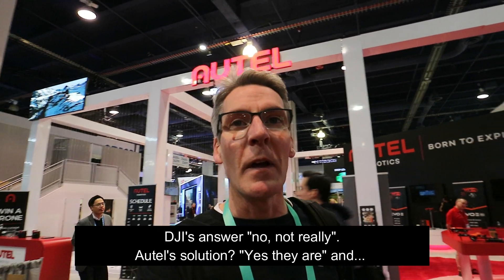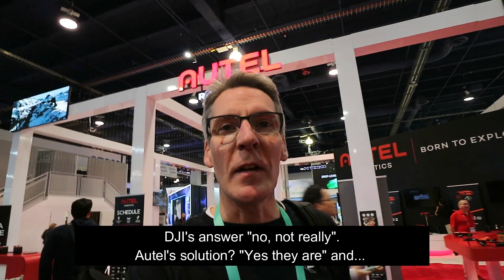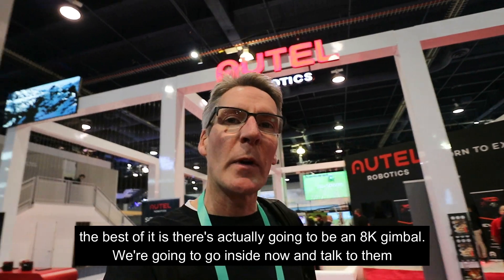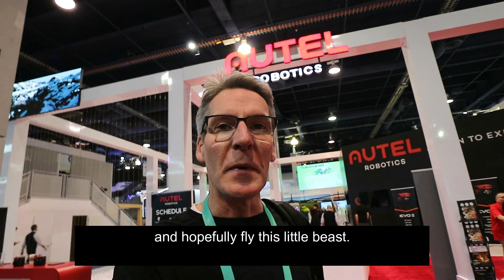DJI's answer — well, no, not really. Autel's solution — yes they are. And the best of it is there's actually going to be an 8K gimbal. We're going to go inside right now and talk to them, and hopefully fly this little beast.